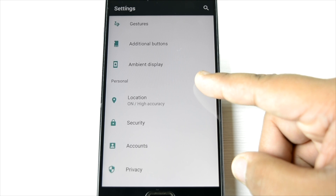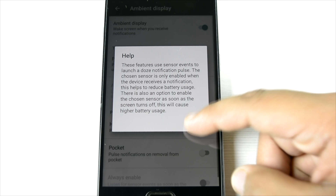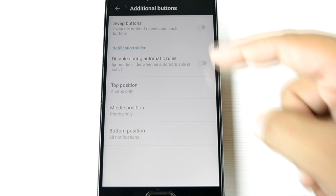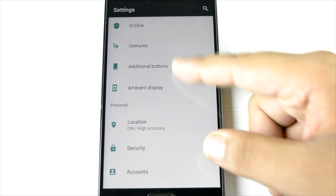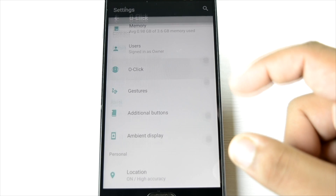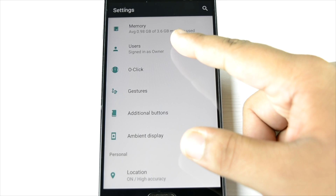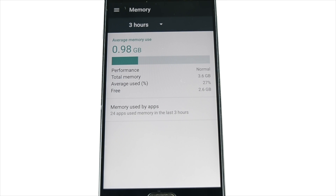So this is the settings and I will just run through the quick settings and everything. As you can see, ambient display is included which is good — we haven't seen this in any of the ROMs. Additional buttons: we can swap the buttons but we cannot have on-screen buttons. Gestures are available, so double tap to wake and everything is available, plus these gestures. Memory: out of 4 gigs, only 1 gig is used — that is good.